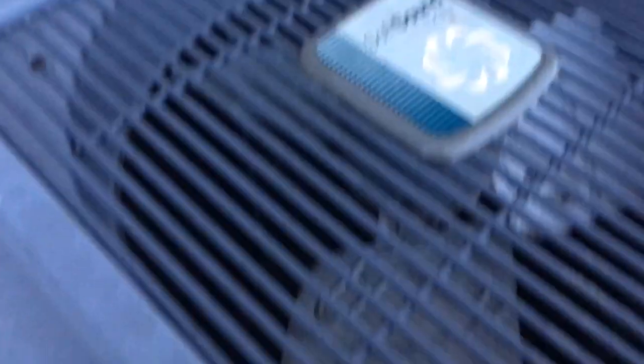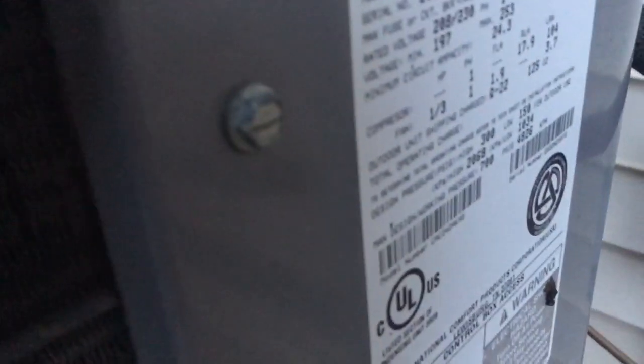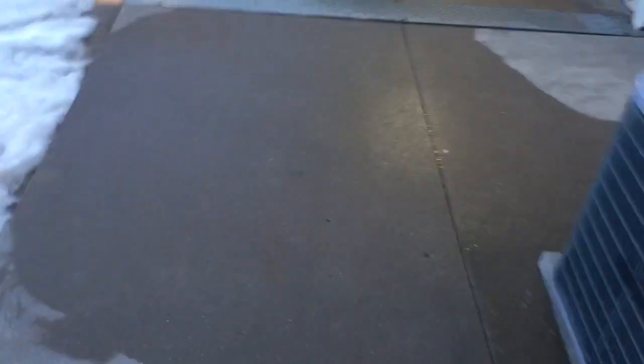Here's a soft-start sound. 2003, three and a half ton. Is this a commercial unit? No, it's a single-phase unit. Commercial units are 3-phase units, at least if I recall correctly.